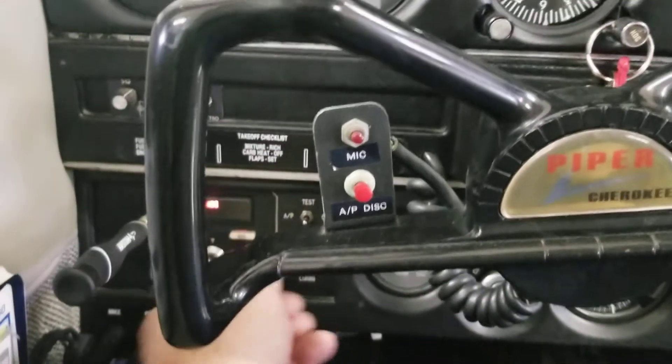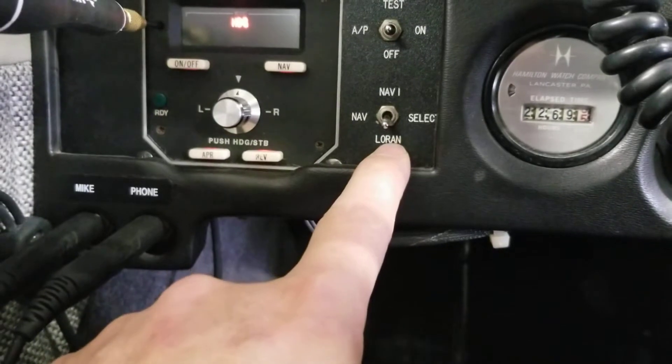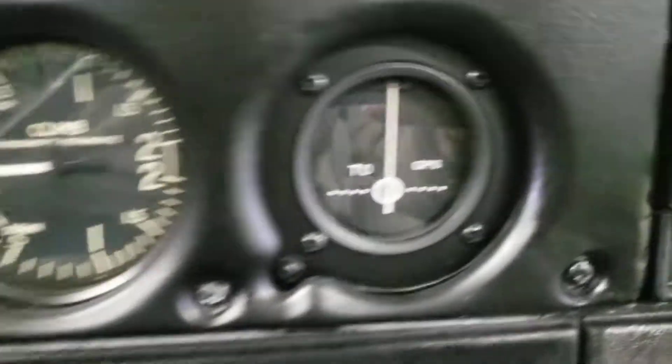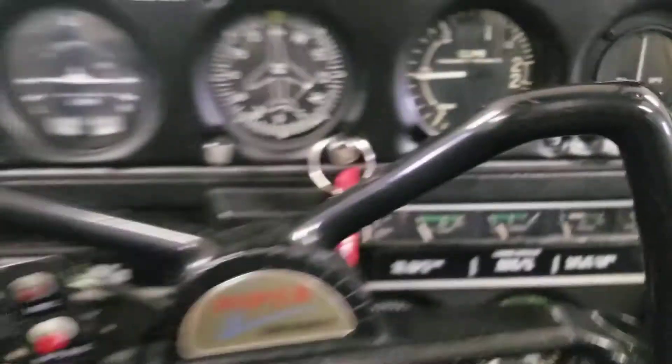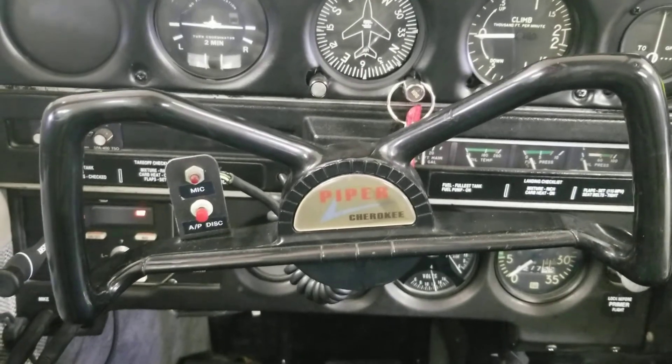Then we'll go to nav mode. Right now it says Loran, but really Loran is GPS in this case. So in nav mode I'm going off of this needle here, and the control yoke is staying where it's at, so the autopilot is not trying to command a turn.